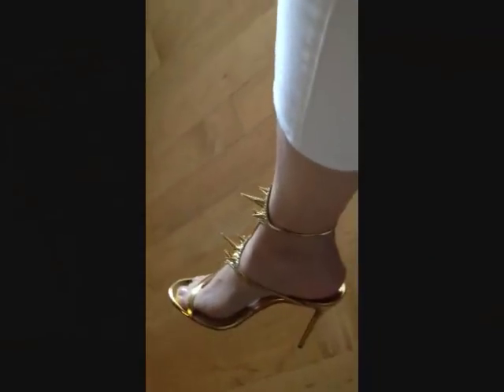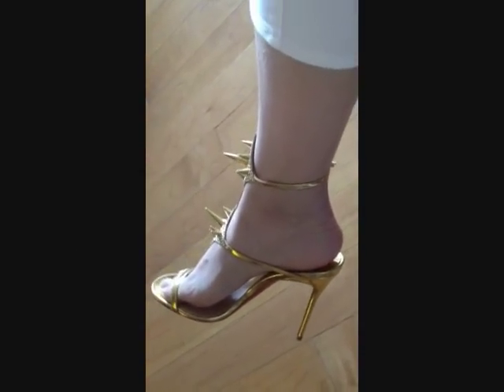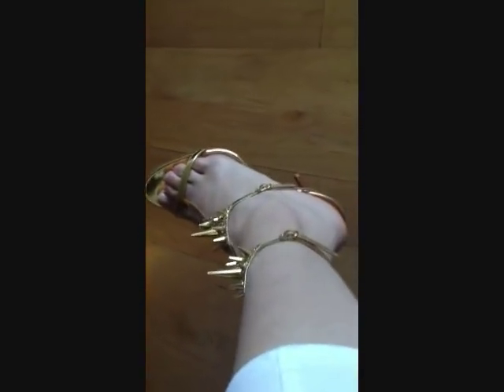Let me try these on so you can see what they look like on. These are the Lady Max on — really cute. Nice style from the side, and I'll show you from the top as well.